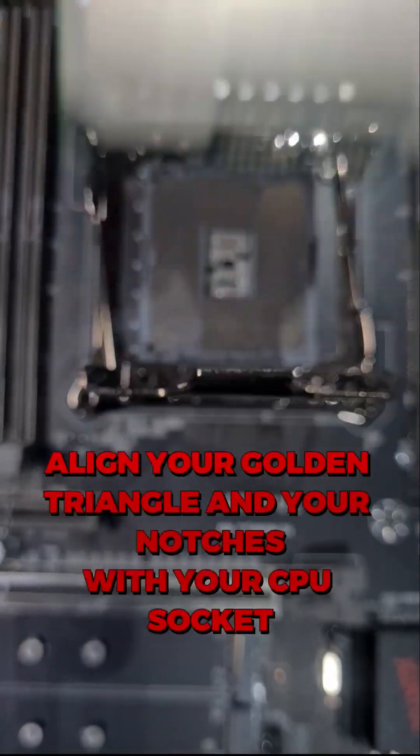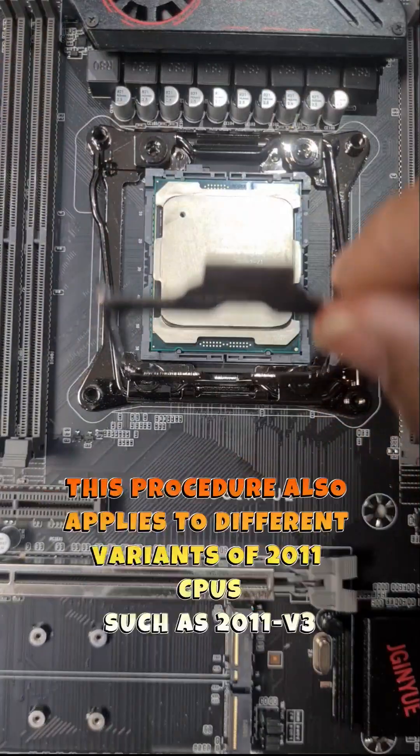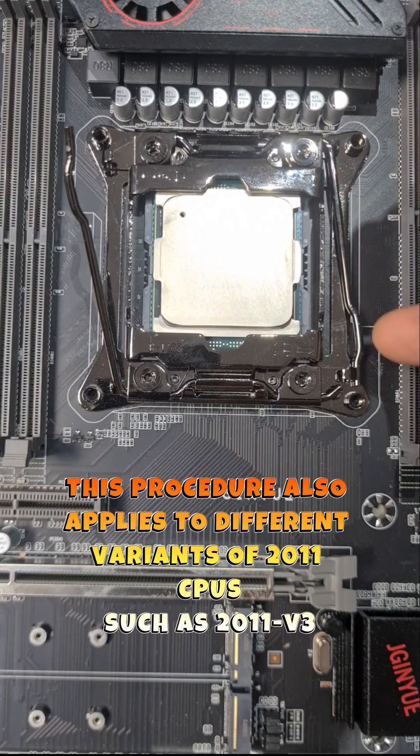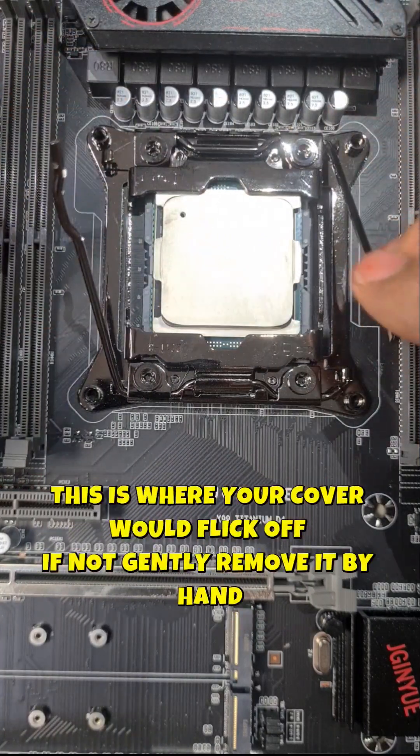Line the notches up with your CPU socket and gently place the CPU inside. Close your CPU socket — raise this clamp first, because you need the clamp to clamp over the top of it.